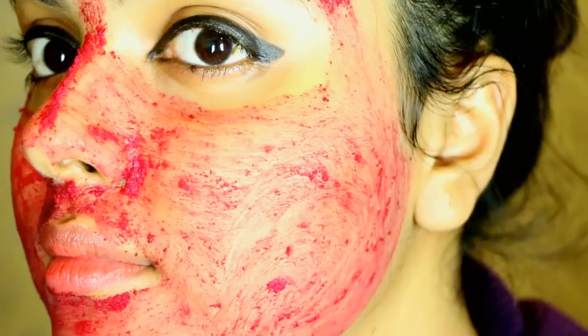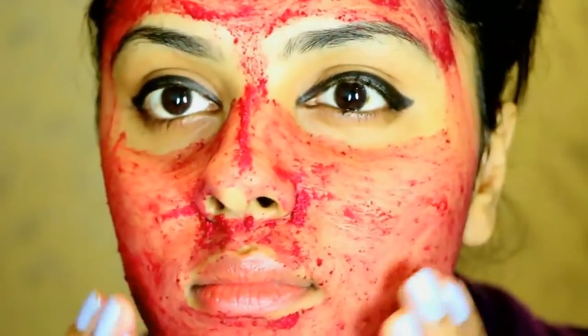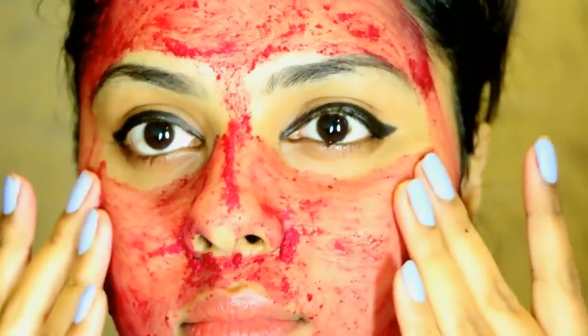Once you're done massaging, just leave it for a good 15 minutes until it's fully dried up. As you can see, my mask is really dried up and my skin feels sticky, so I need to wash it off with normal water. After washing, you just need to pat dry your face.